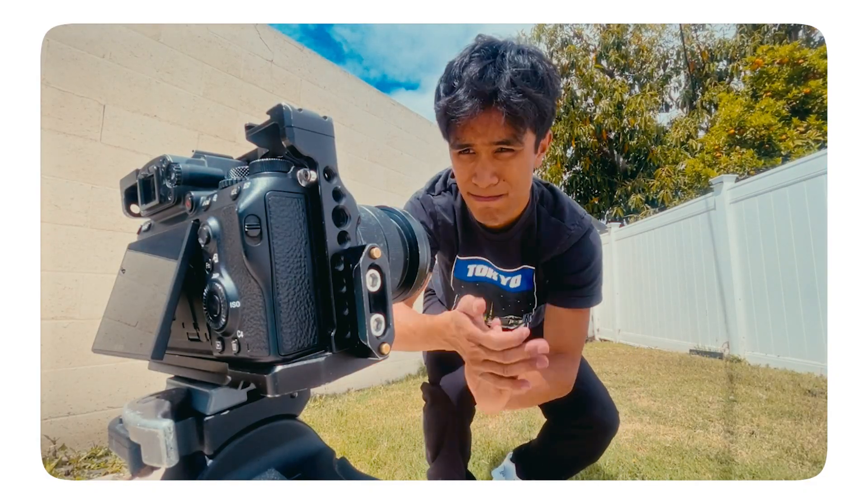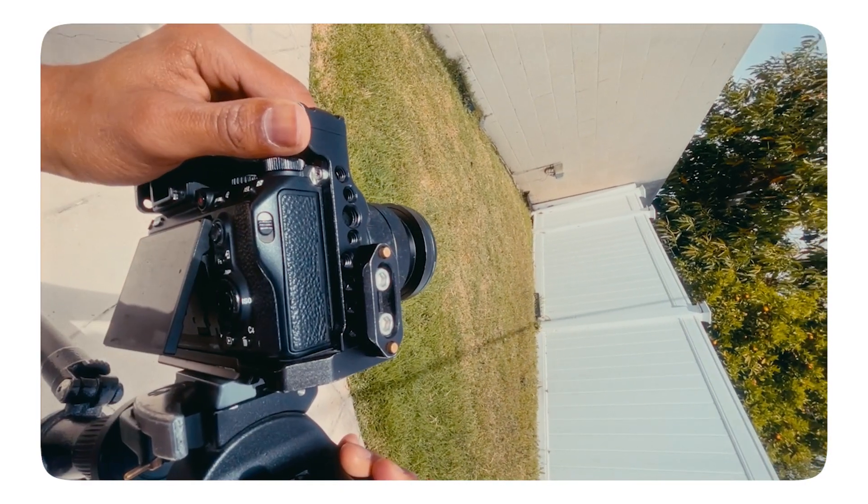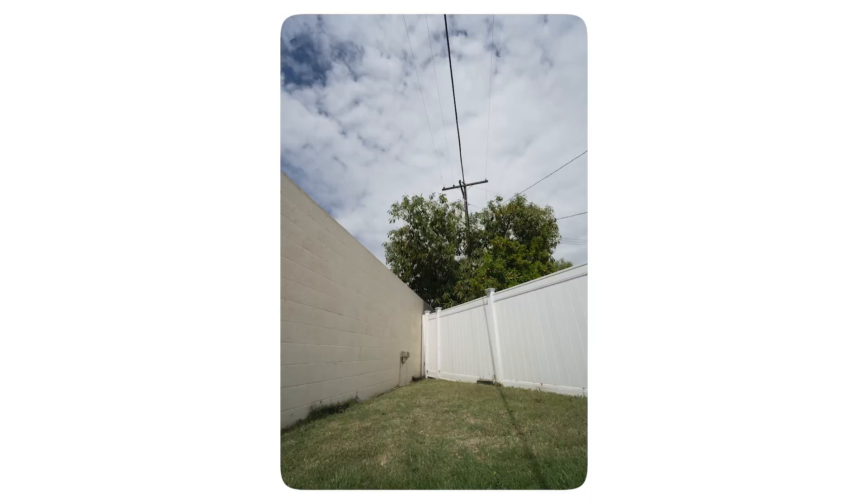Once you finish filming your object, remove the stand and set your camera to photo mode. Turn your camera vertical and take a few wide shots of the empty space you used, making sure you get the sky above it. Very, very important.